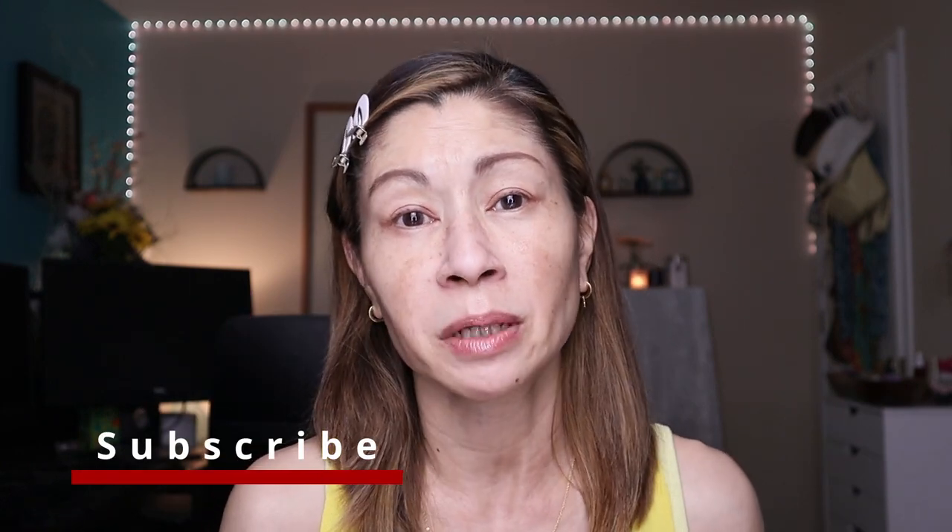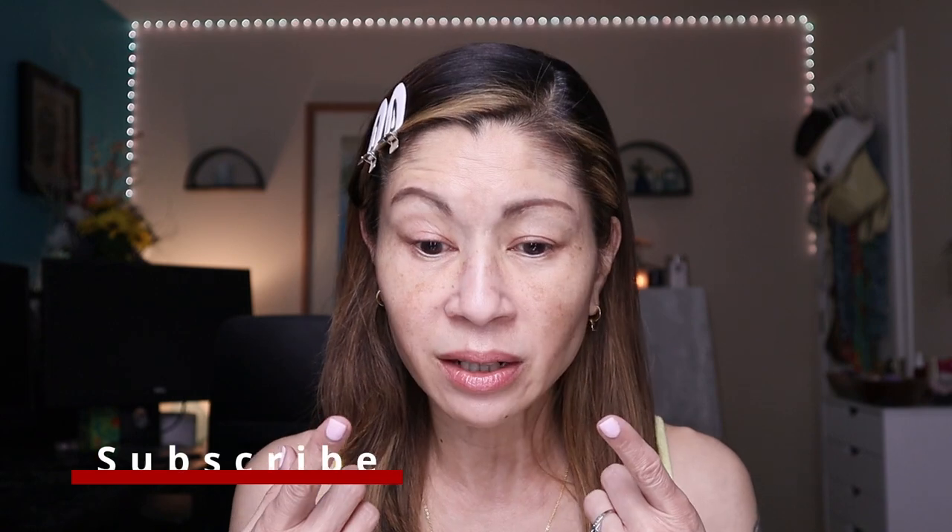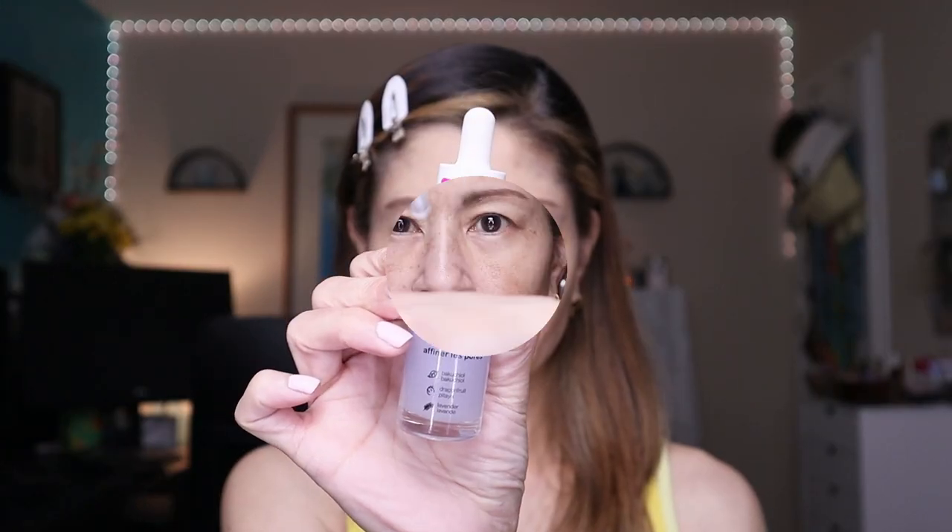If you're new to my channel, I have normal to dry skin. I have hyperpigmentation, fine lines, redness, and an occasional zit. I've already applied my primer — I've been testing this with different primers but the one I keep going back to is the Wet n Wild Prime Focus Primer Serum, the Refines Pores Primer. It's fantastic — you can get it for $8.97. Highly recommend it.